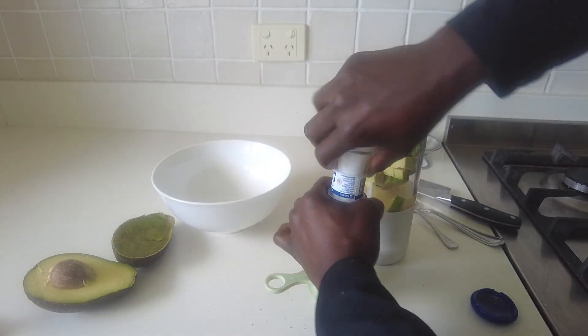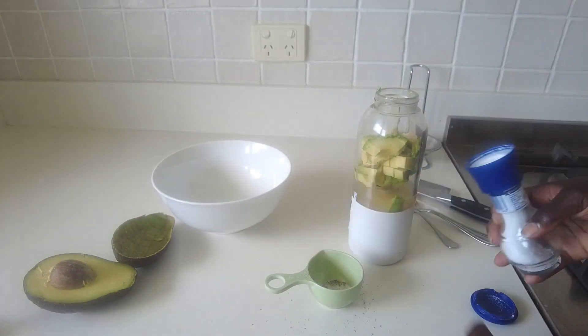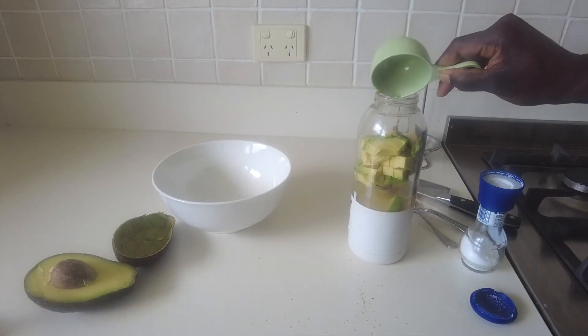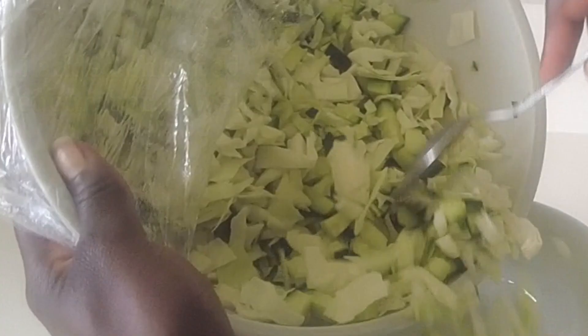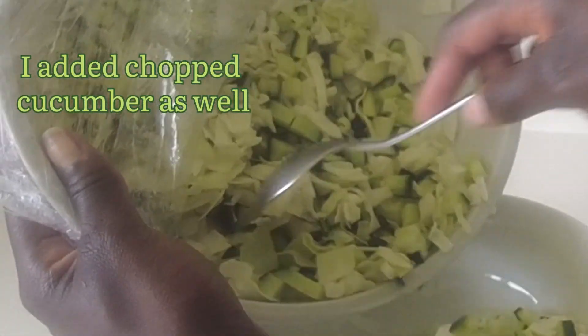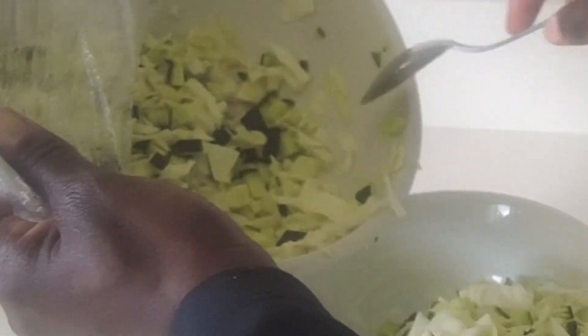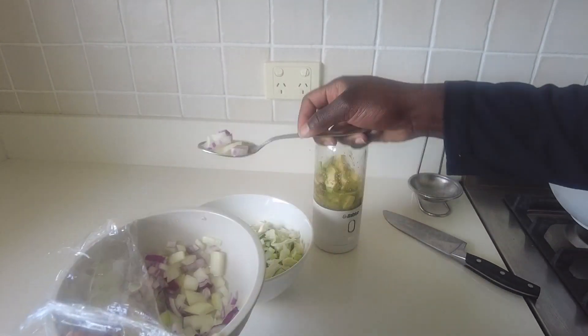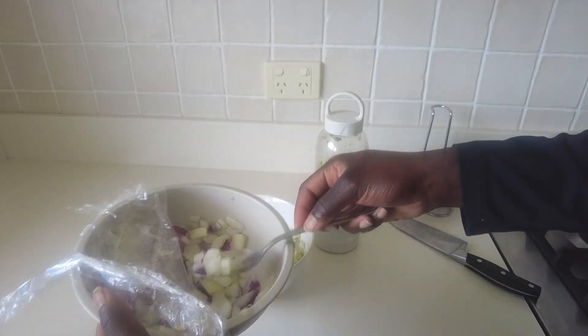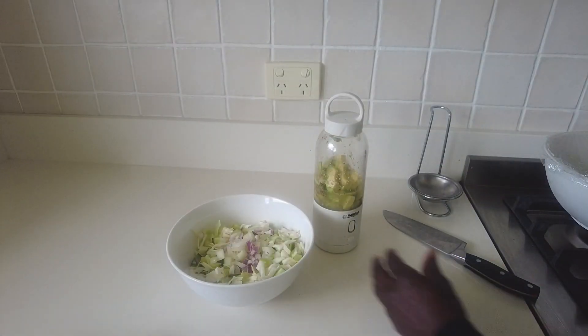All right, this is the green goddess salad that I found on TikTok. It's very, very simple. All you do is chop up some cabbage — I chop mine up super tiny into small pieces — smash up some avocado, put that in a blender along with some spices, and for the water base I just used a veggie broth so everything would blend up.